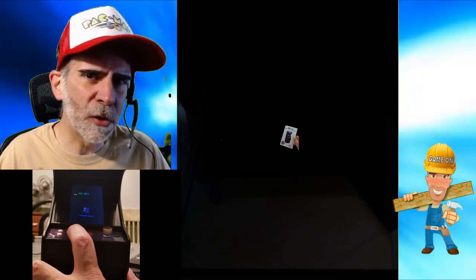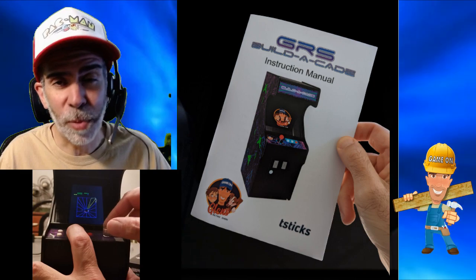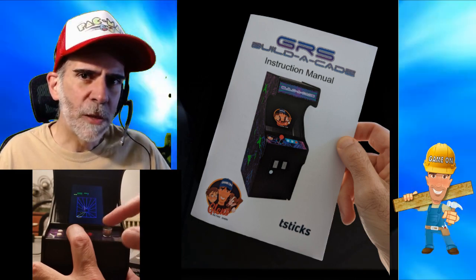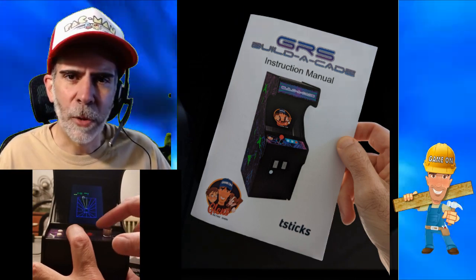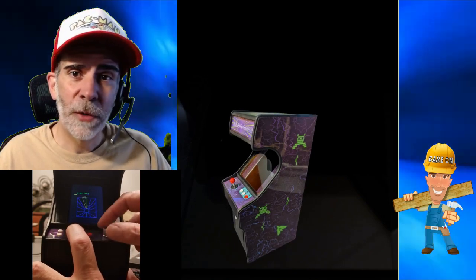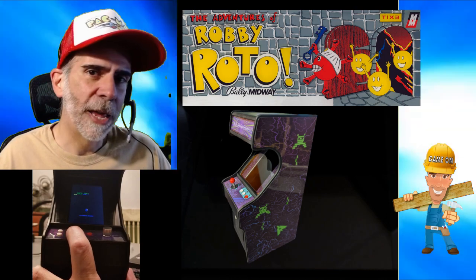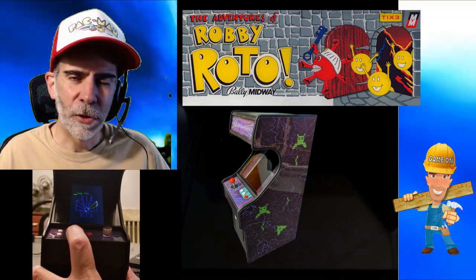We tried to make this entire process as easy as possible. We want you guys to enjoy the building process as well as playing it. You can see how easy the build was in my last video — I'll put a link down below to that. Today we're looking at the software installation: how do you get the software on there. We also include the New Adventures of Robby Roto, a fully licensed game from the license holder.